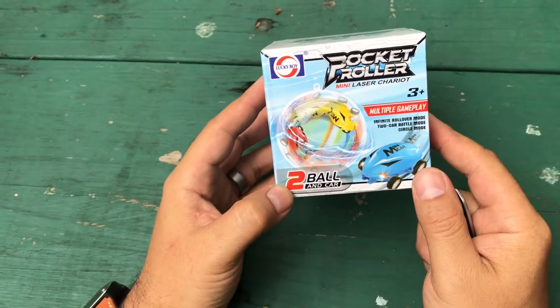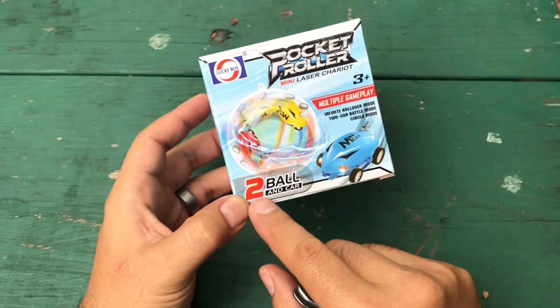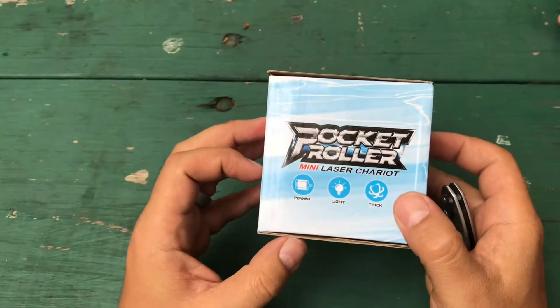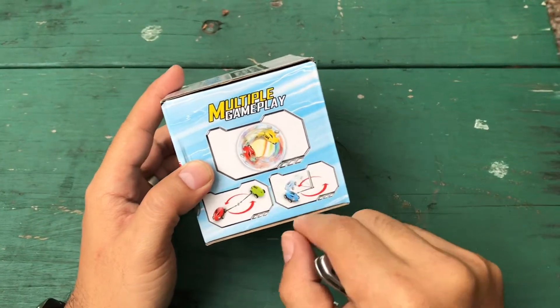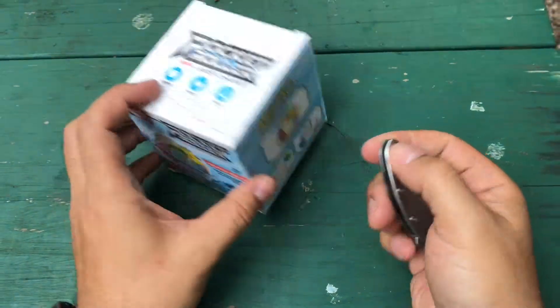This is a review of what's called a Rocket Roller Mini Laser Chariot. It's a toy — it's called a two-ball car and it's for ages three and up. Looking at the pictures, it looks like you could either tie two of these together, put them in a ball, or put them on a post.